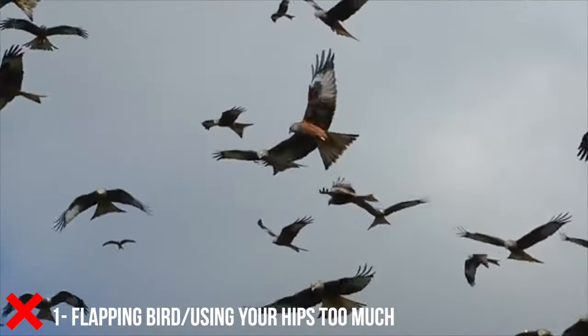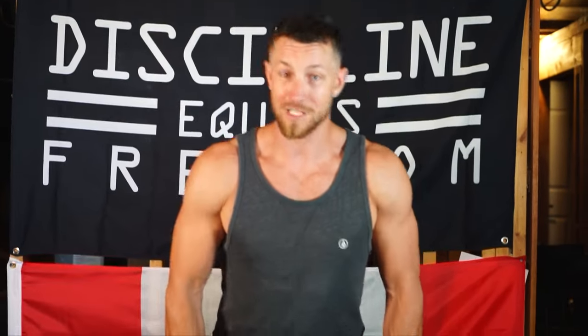The most common mistake — and we've all seen it, we've all done it — is essentially a flapping bird, mixing in your ego and using your hips way too much. You grab the heaviest weight to show off and just pull, initiating with the hips and using an insane amount of momentum. You're all over the place, getting no contraction, just throwing the weight around. It may boost your ego, but you're not really doing much. You're way better off using half the weight with better control. Make sure to avoid this common mistake.